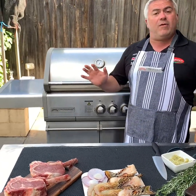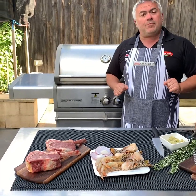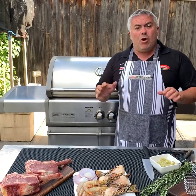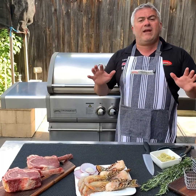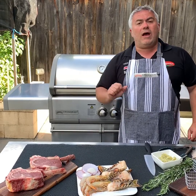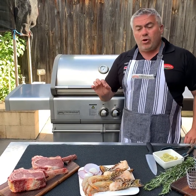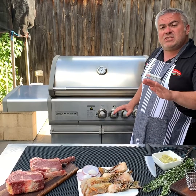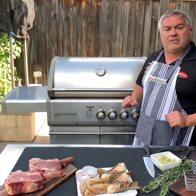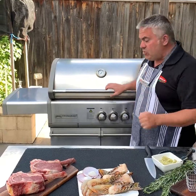With our steaks being so big — around 750 grams each — it's going to take us between 15 and 20 minutes to cook them. Overall cooking time should be around half an hour. We're not going to put on our seafood straight away; we're going to cook our ribeye steaks first. We're going to put them on with all four burners on high just to sear the top and the bottom, and then reduce to low for the rest of the cooking.